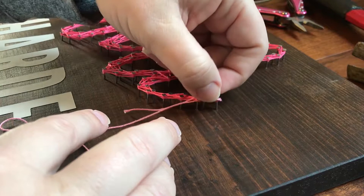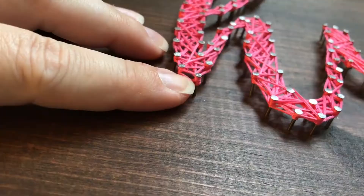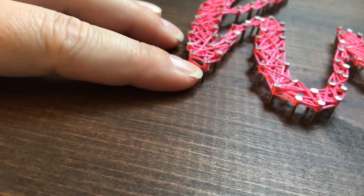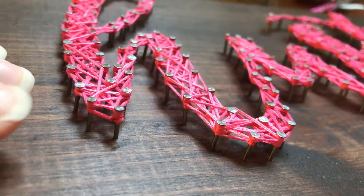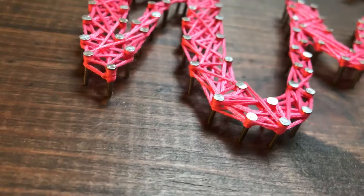Between the knot and the glue it should all stay nice and safe, so you have a pretty ending without a tail of thread sticking out. You can see here how snugly everything is secured around that nail between the knot and the glue. If at any point it starts to come a little bit loose, clear glue will take care of it without making your sign look yucky.